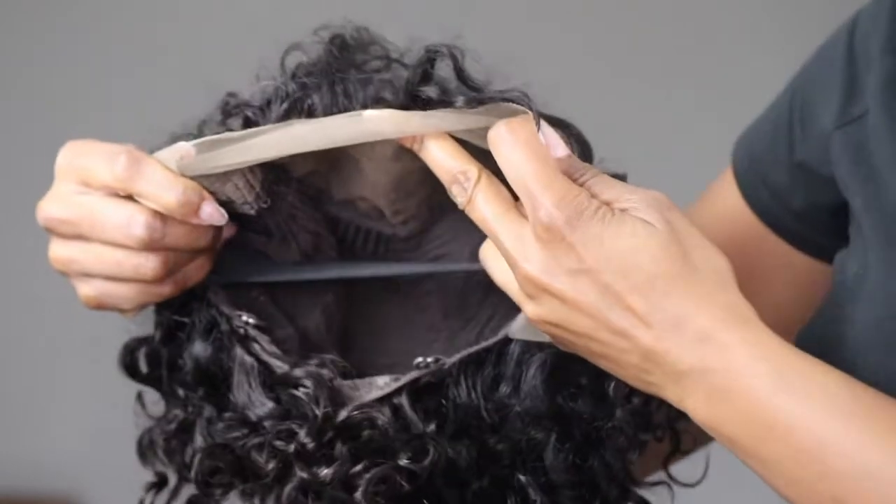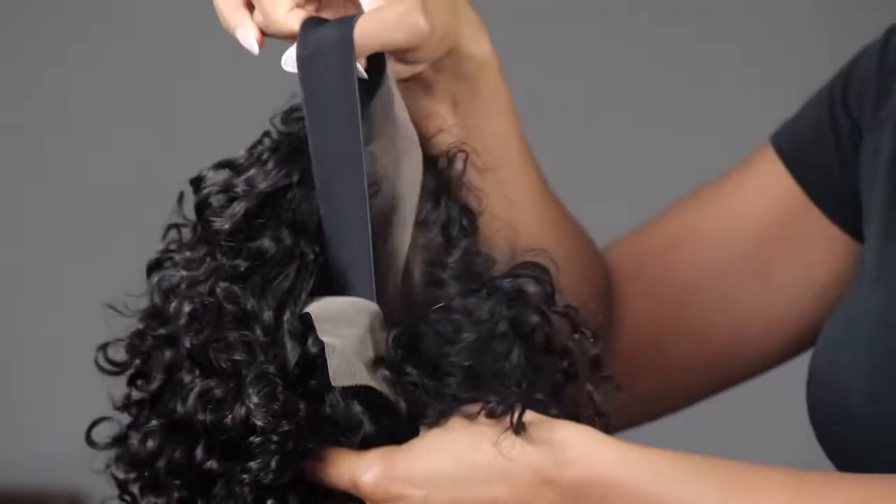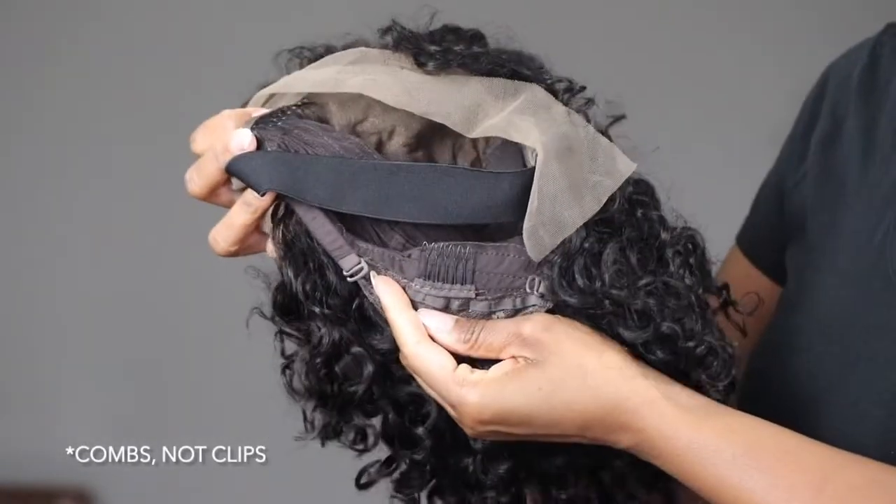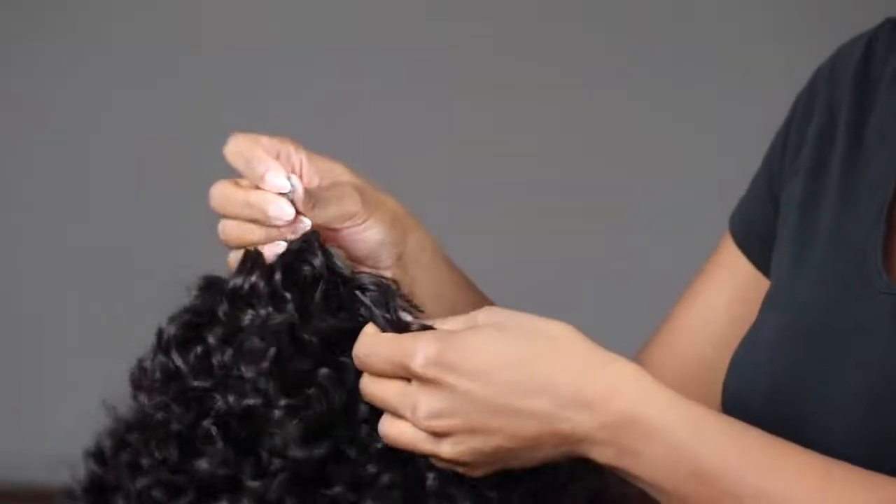Inside the wig we have a spacious cap, we have a band — a non-adjustable band — we've got two clips on the side, a clip in the back, and adjustable bands in the back per usual that I am going to crisscross.